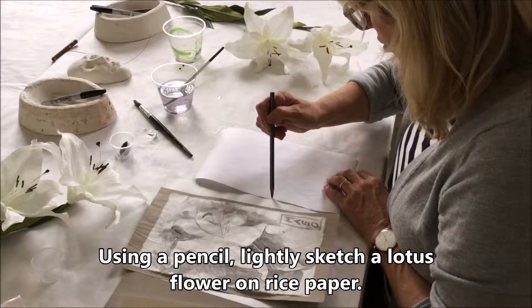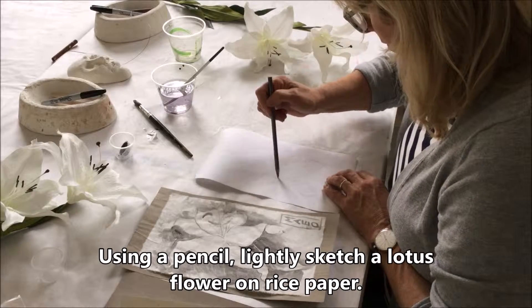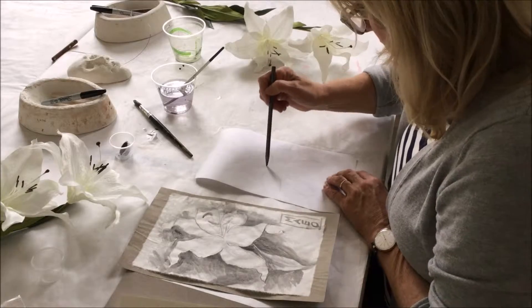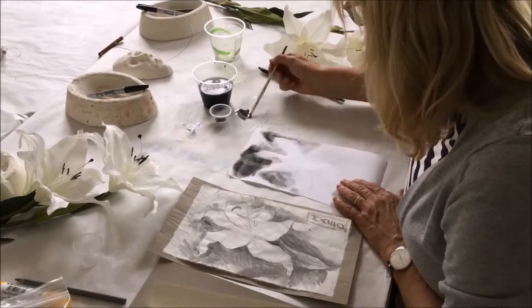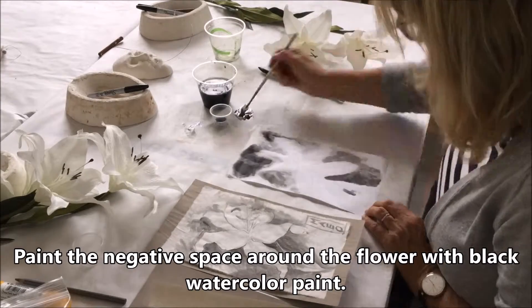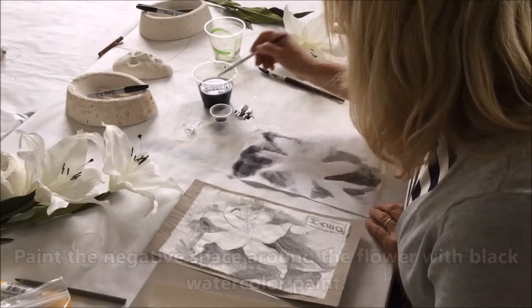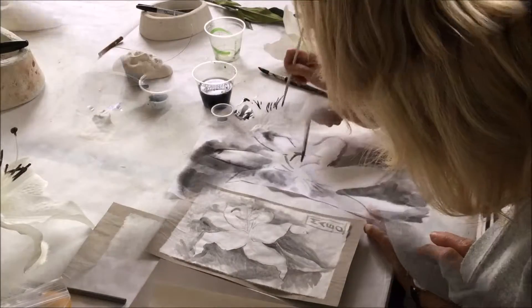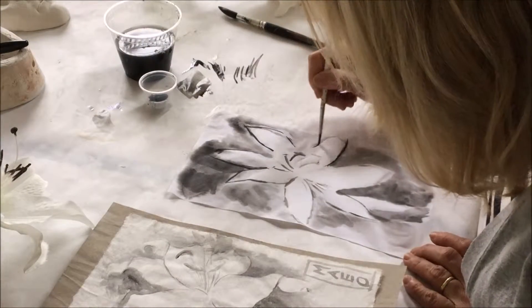Lightly sketch the lotus flower using a pencil on rice paper. With black watercolour, paint the negative space around the flower and add details at the end.